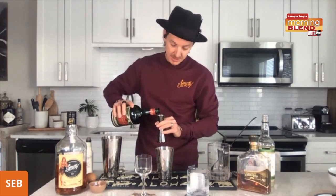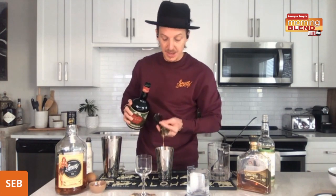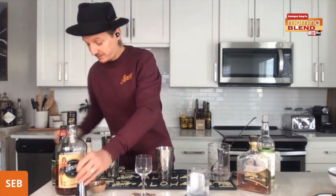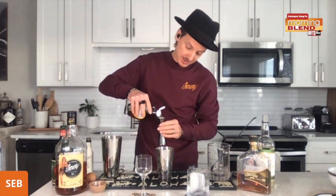Then I'm gonna add some chocolate liquor — cocoa liquor — half a part, just to give you a bit of sweetness. Then I have some maple syrup, half a part as well.